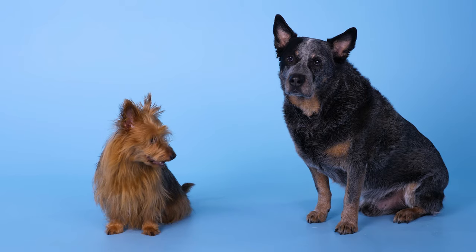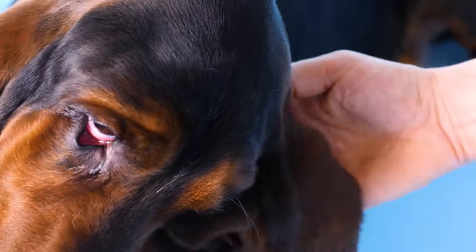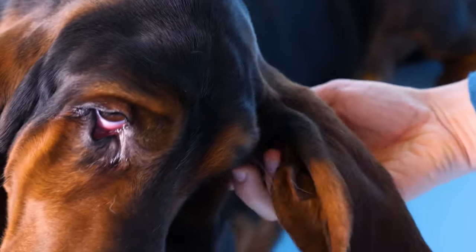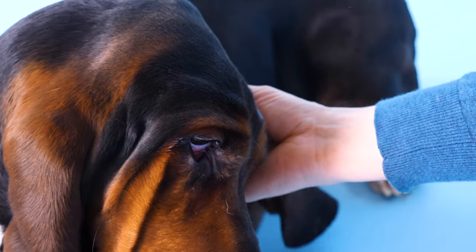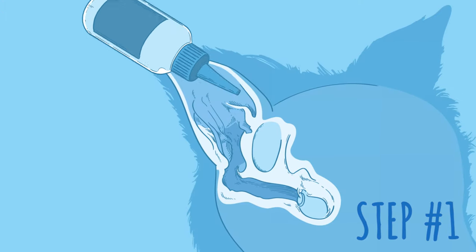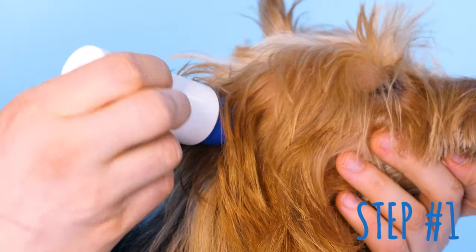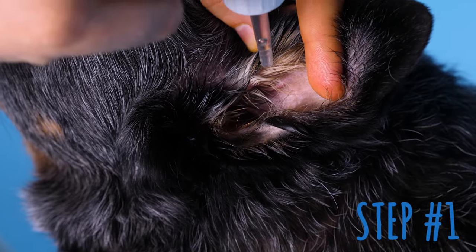Make sure your dog is comfortable with you handling its ears. If it seems to be in too much pain for head petting, definitely visit your vet. Otherwise, applying ear treatment is easy. Hold your dog's head gently and securely and quickly deposit the recommended amount of solution — that could be as little as a few drops or, in the case of some wax solutions, a whole earful.